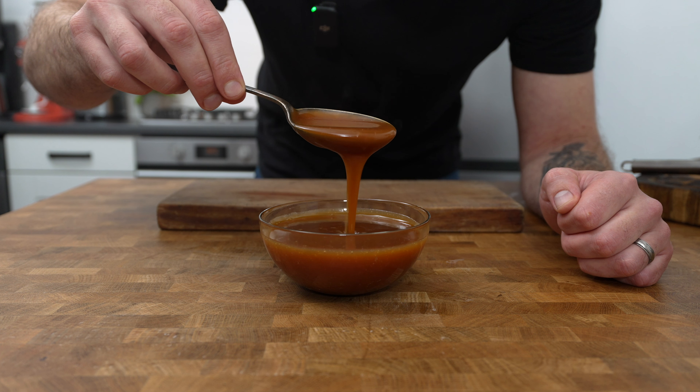To assemble the lemon tarts, place the lemon curd into a piping bag — or you can just spoon it in — and go around each tart shell filling it halfway with the lemon curd. Next take the Italian meringue and pipe it on top in one nice dollop trying to get that nice peak on top. This may take a little bit of practice but you'll get there in the end. Finally torch the meringue until it's nice and golden using a blow torch. If you don't have a blow torch you could place them under the grill for a couple of minutes until they just start to go golden brown, or you can just leave them as they are.